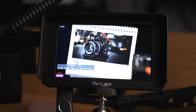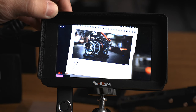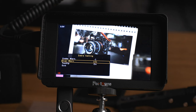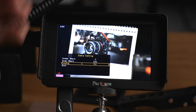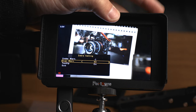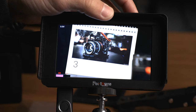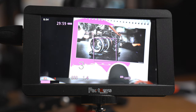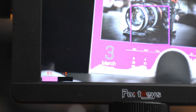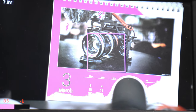Next up is Zebras. I want to mention this is not traditional zebras with lines going through overexposed areas — it's more of an over and under exposure warning. A guide pops up at the bottom. In the custom menu you set your over and under exposure warnings: under exposure from -10 to +15, over exposure from 85 to 110. It highlights those overexposed or underexposed areas in a color. If I set overexposure to 85 and adjust my camera, overexposed areas get highlighted immediately.